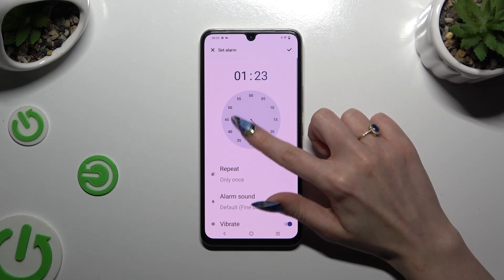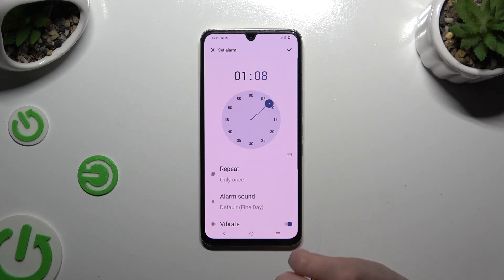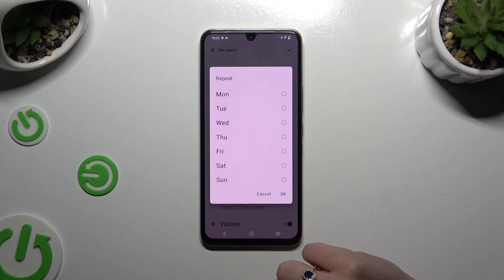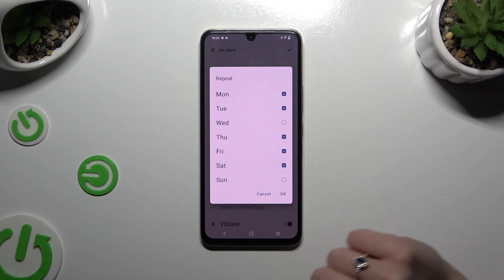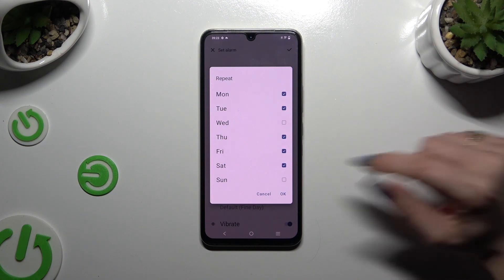Then set up the hour. When you're finished, hit Repeat and click on the days of the week that you wish to set up. To save them, use OK at the bottom right corner.